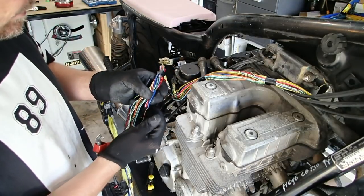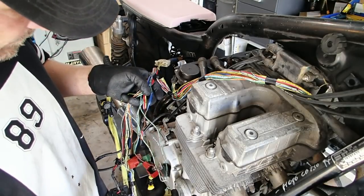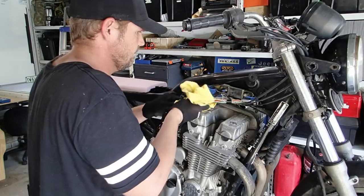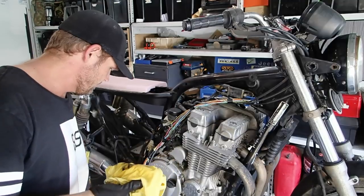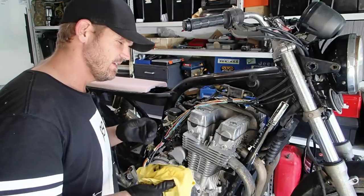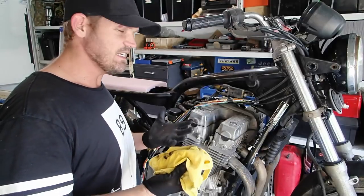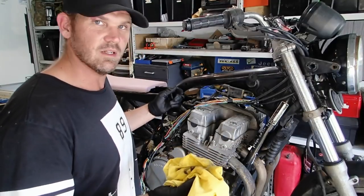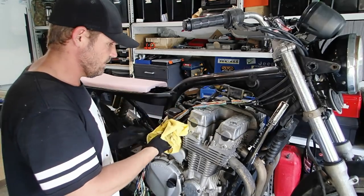At some stage, someone's obviously done a bit of a repair or added some wires — not exactly sure, but someone's definitely done something here. I'm going to throw some wax and grease remover over the wires now that I've taken all that sticky tape off, just so that when I'm working with it, it's not just a sticky mess every time I touch it. It doesn't really make much difference, but I figured while I've got it I might as well — it just makes life a little bit easier while I'm putting all this together, so I would recommend it.